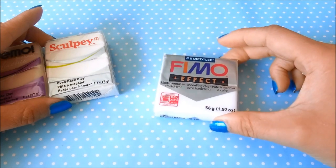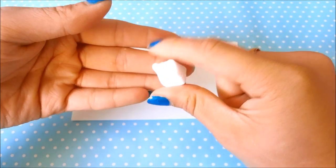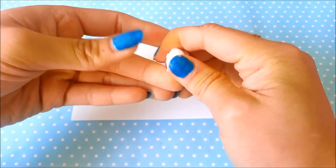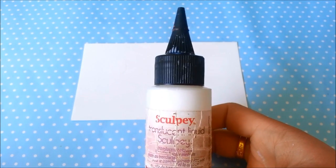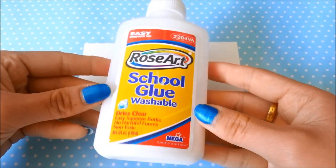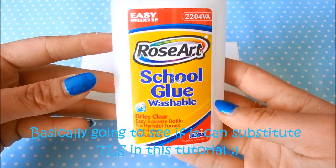In this tutorial I'll be using Fimo. You can make this sugar cube charm however big you want it — the dimensions are completely up to you. So I'm just going to condition this. Another thing you need would be TLS. You can also use Bake & Bond, Fimo Deco Gel, but I'll also be testing out a technique using common school glue to see if it works when sticking to polymer clay.